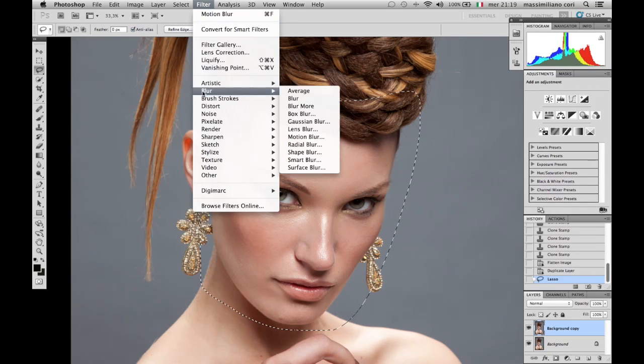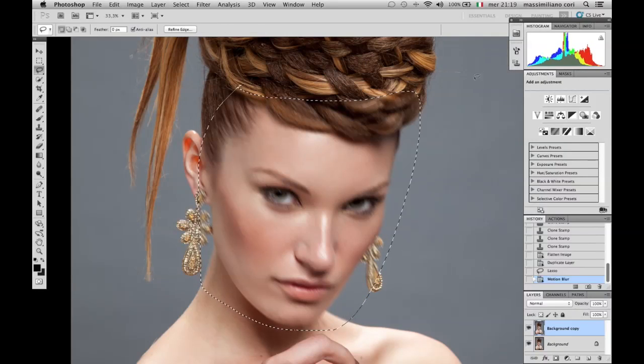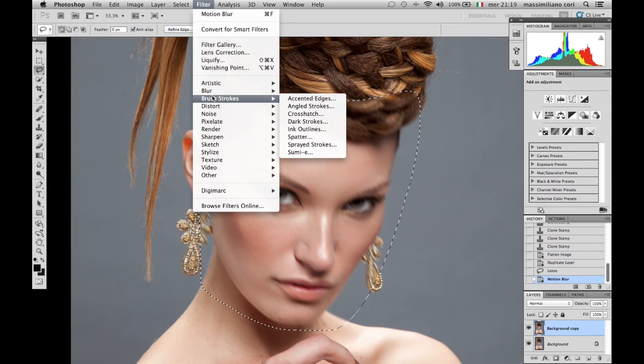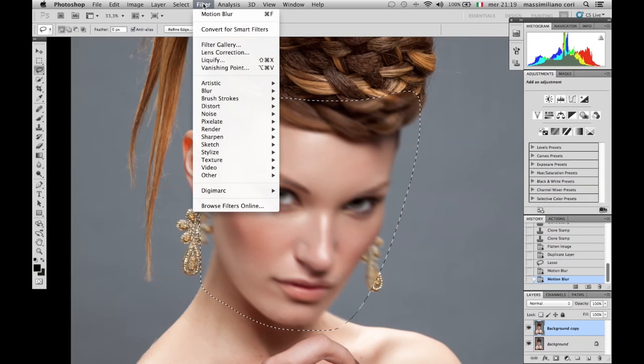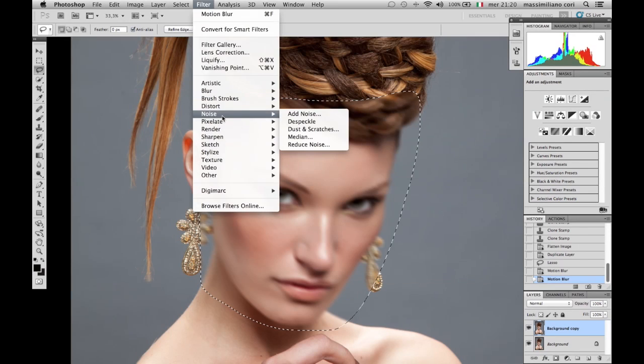And so we apply Filter > Blur > Motion Blur. The distance will be around 30 pixels — 32, 35, doesn't matter — and we apply an angle of minus 62 degrees. We repeat this procedure around 5 or 6 times, each time changing the angle. It doesn't have to be accurate; what's important is that you divide 360 degrees more or less by 6. So you change the angle each time by about 60 degrees.